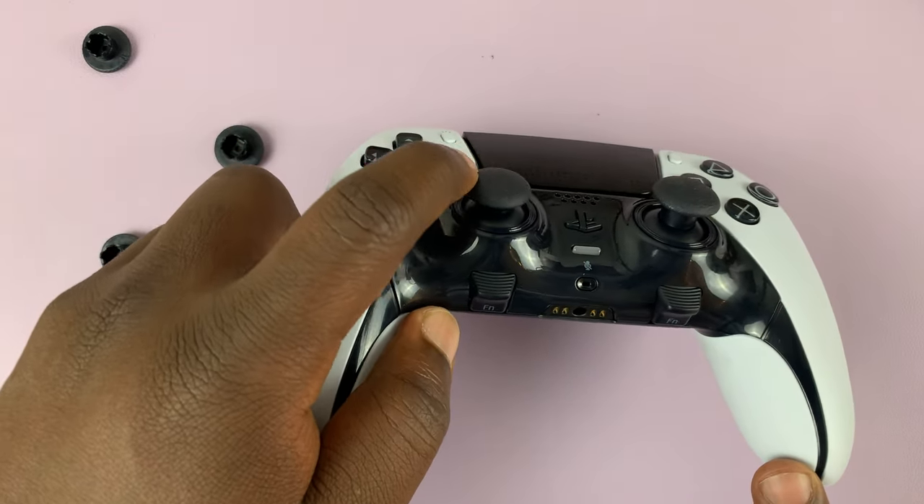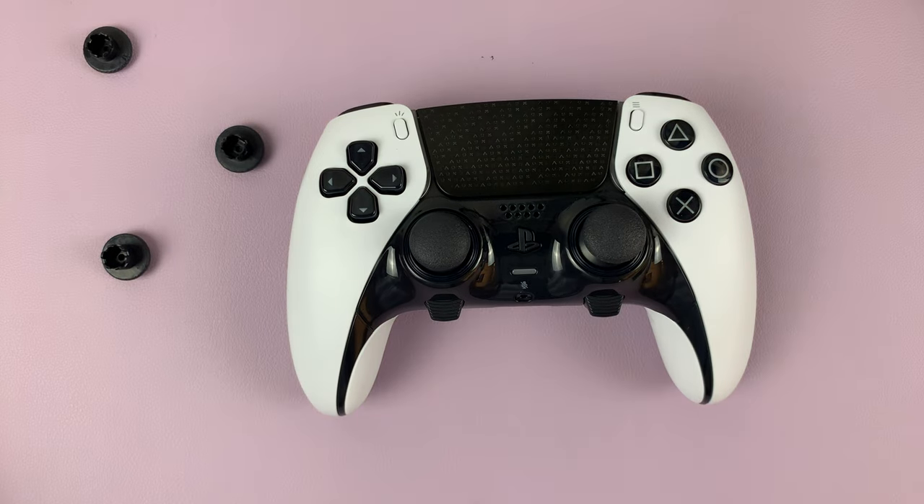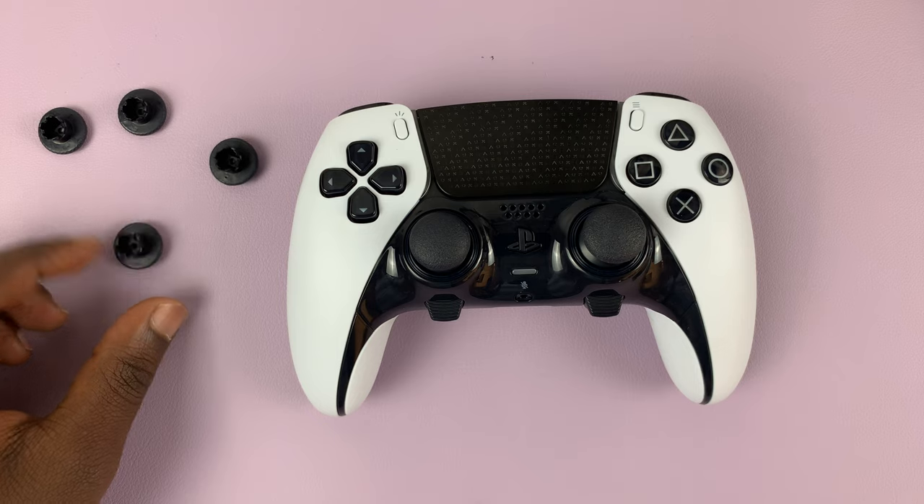And that's how to replace or change the thumbstick cups on the DualSense Edge controller. Thanks for watching — leave your comments and questions down below, and good luck.